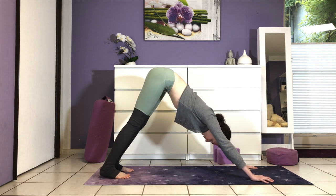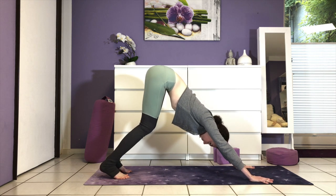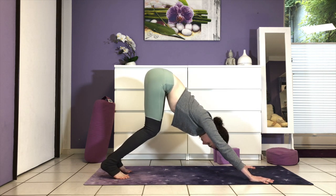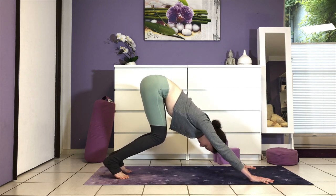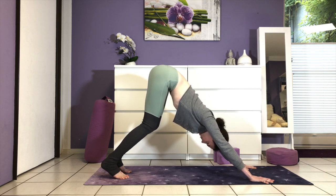Curl your toes under and press your hips high. Spread the fingers wide so that you can see the color of your mat like pie slices between each finger. First, just keep the knees bent deeply and press your chest towards your thighs. Let the head be heavy and really send your sitting bones to where the back wall meets the ceiling. All muscles are engaged and active.